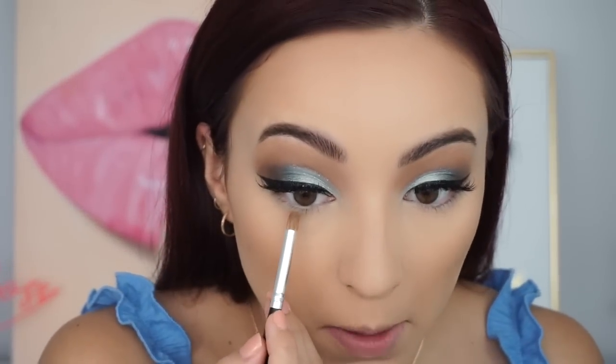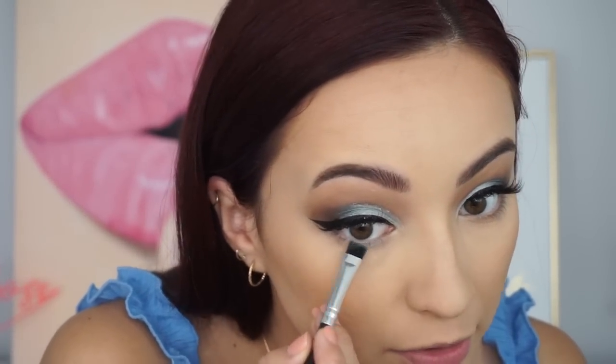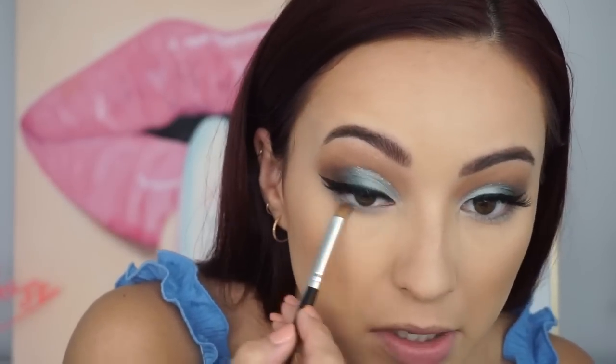I'm going to go off camera real quick to do my face — it's literally the same thing I always do so nothing different. I'll come back to finish the lower lash line. Now that my face is on, I'm going back in with that first transition shade — the really light color — to smoke out my lower lash line just a tiny bit. Then I'm going in with the icy blue color and smudging that on the lower lash line as well. Blending those edges out.